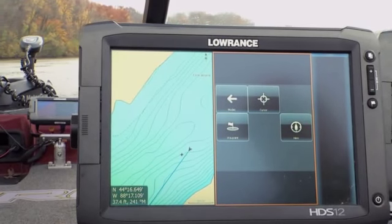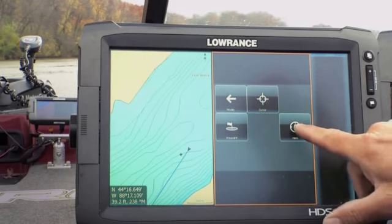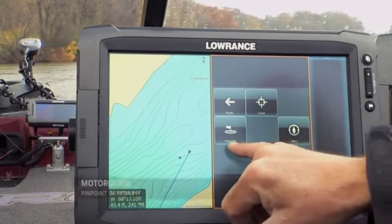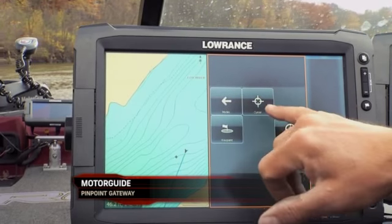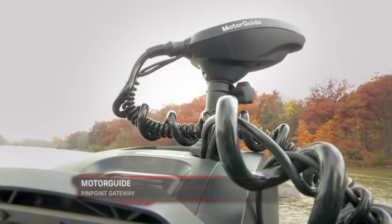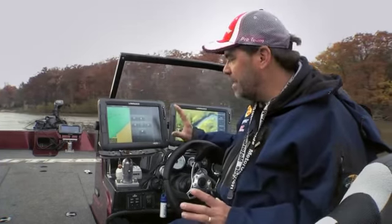The cool thing is you can anchor more than one way. On the key fob, when you hit the anchor button it anchors you right on the spot. With the gateway you can anchor at your current location, you can anchor at a waypoint — if you've got a waypoint saved on your unit and want to go right to it and anchor. Or you can move your cursor around on your graph and tell it to go right to the cursor; it will take off, go towards that cursor, and anchor up on that spot. So you have more functionality with the gateway.